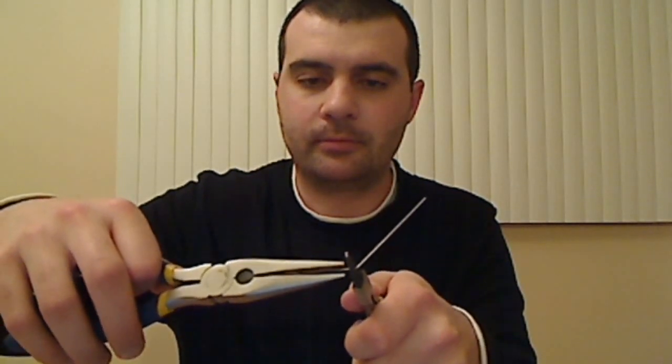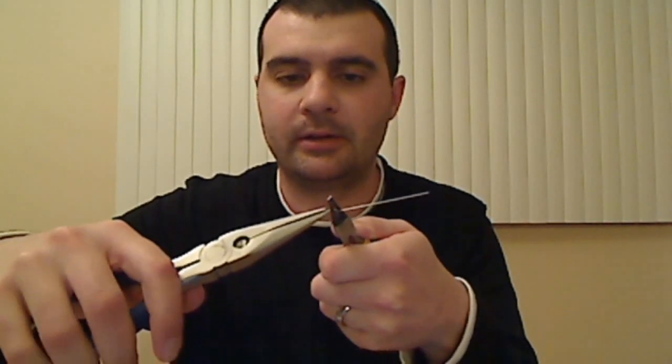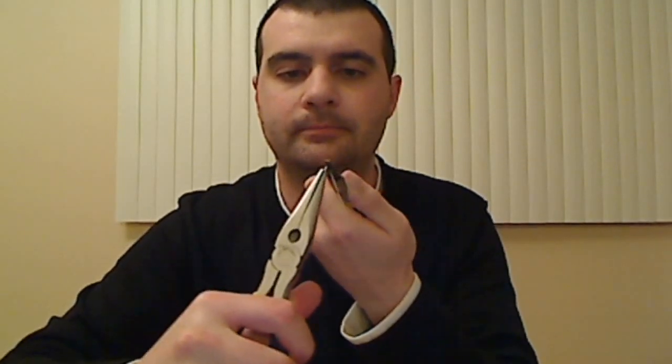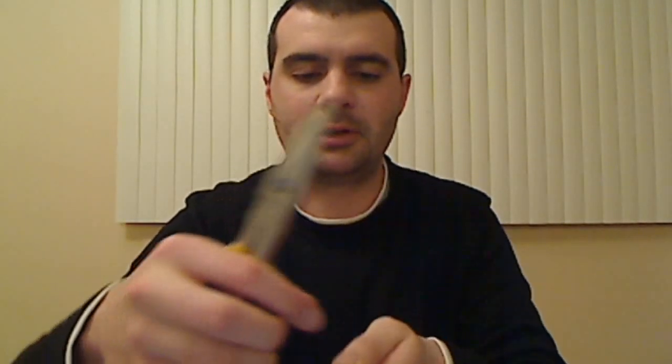I like to use the needle-nose pliers because it tends to form a tighter loop, and for heavier gauge wire, it makes bending a little more easy. Grasp the wire with the needle-nose pliers and you just slowly bend it around the round-nose pliers. As you get around so far, you'll actually have to make a readjustment, just to make it a little easier to work with.